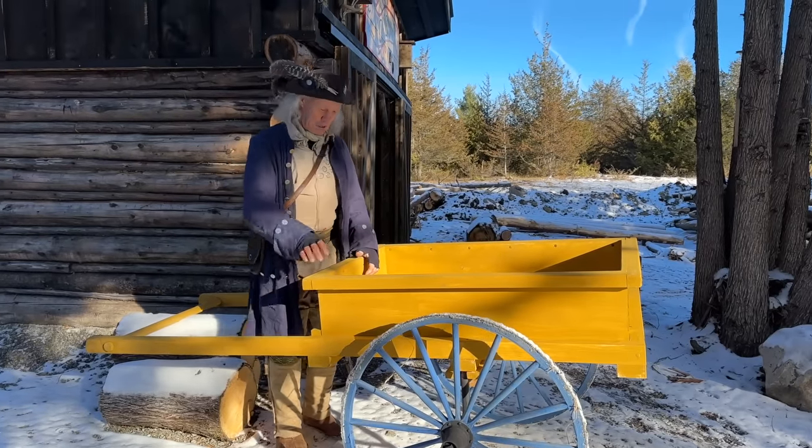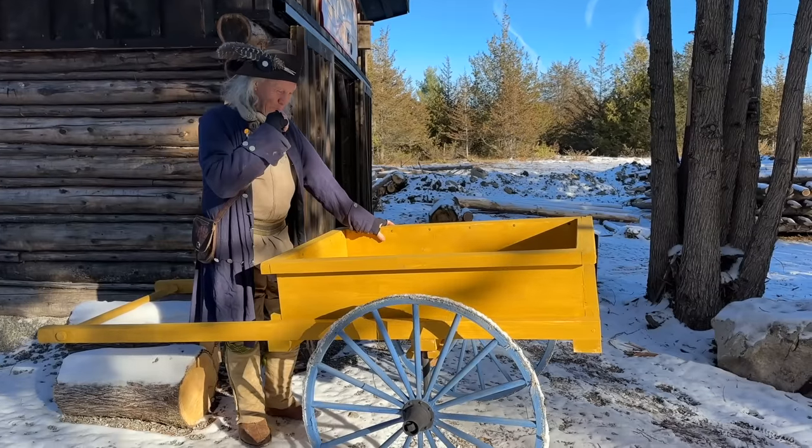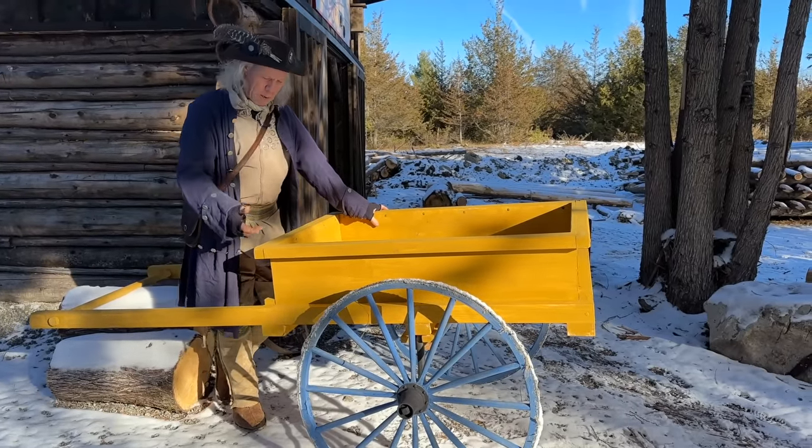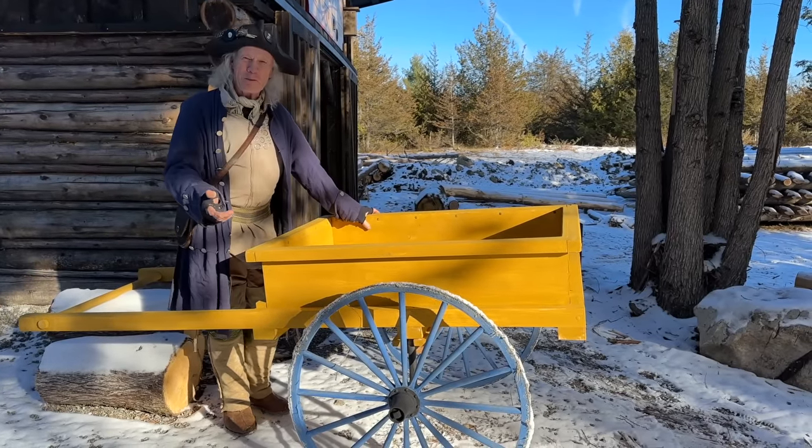What a fun project this was! I love doing research. I decided to use traditional paint, so I milk painted it. Through my research, I'm actually using colors that they would have used in the time period.